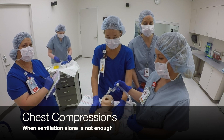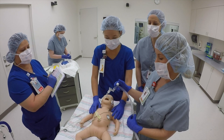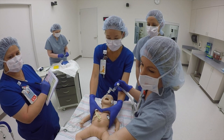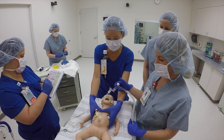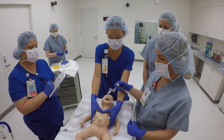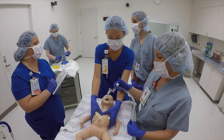Our heart rate is still not above 60 and we are intubated and giving effective ventilation. I think we need to go ahead and start compressions. Going to 100% oxygen. Starting chest compressions at a 3 to 1 ratio. 1 and 2 and 3 and breathe. Can you let me know when it's been 1 minute so we can do a heart rate check?